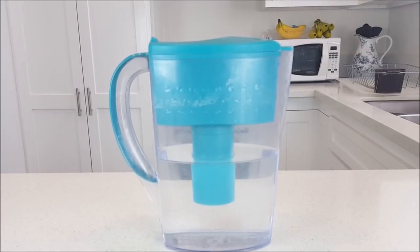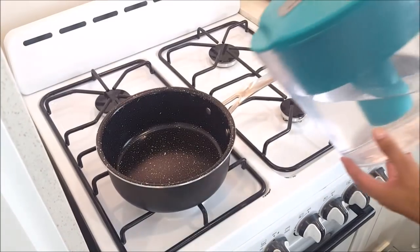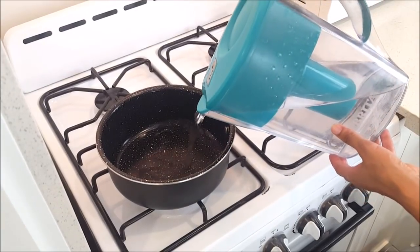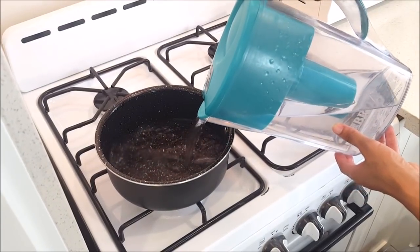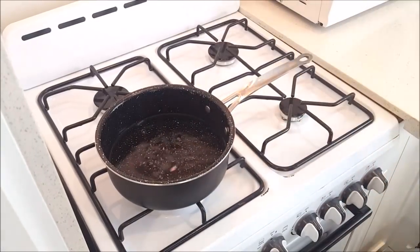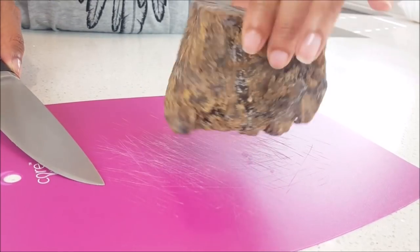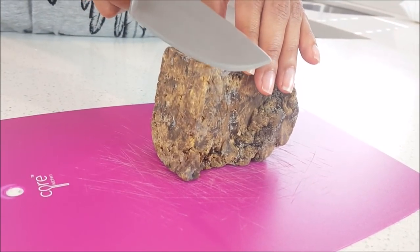You'll also need a pot to boil the water to melt the African black soap, and of course water — you can use filtered water, spring water, or distilled water. We're going to add the water to the pot; there is no right or wrong regarding how much water you'd like to use. Then we're going to boil the water or get it really warm.